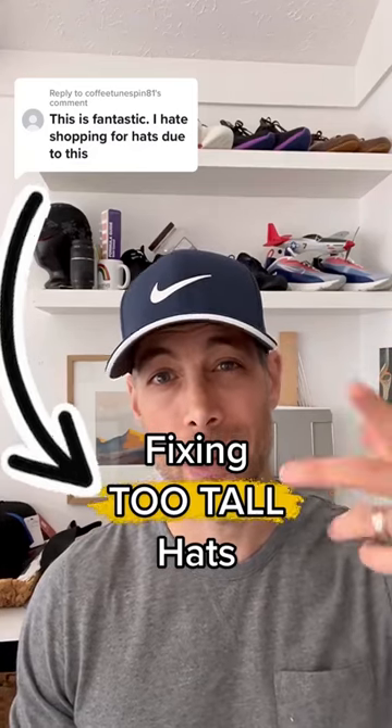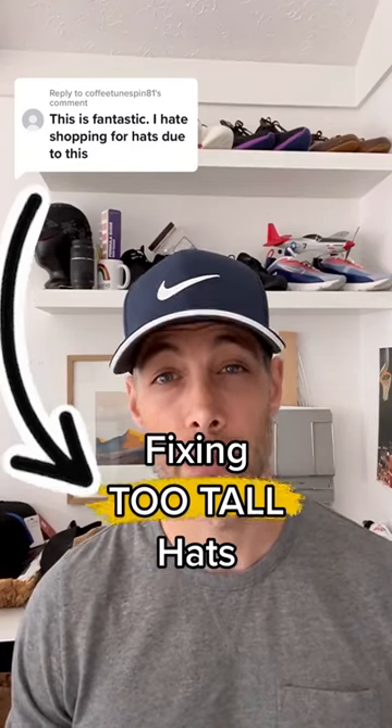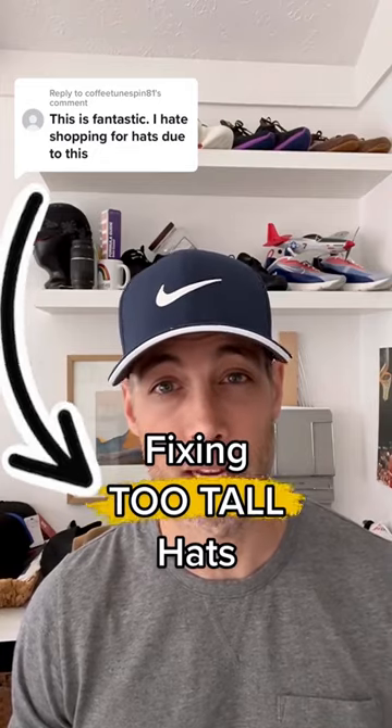If hats are always too tall on your head, I fixed that. Let me show you how. My name is Brian. I'm the owner of King of Fifth and I specialize in making hats and beanies for men.